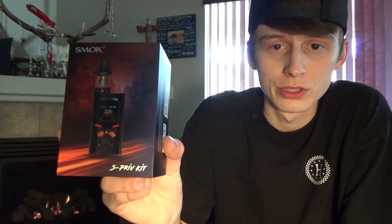Hello and welcome back to the Goodwin Road Smoke Shop Vape Channel. Today we're going to be taking a look at the Smok S-Priv kit. I'm going to try to keep this video nice and short today, that way we're not taking up a large amount of time for our viewers.